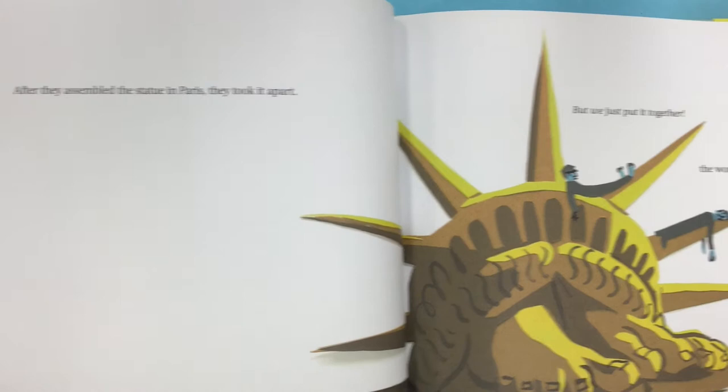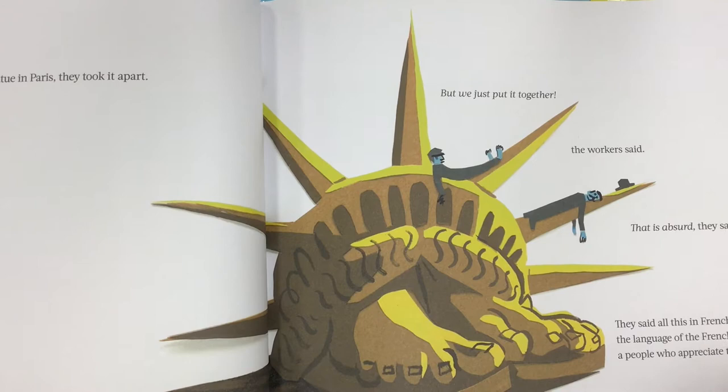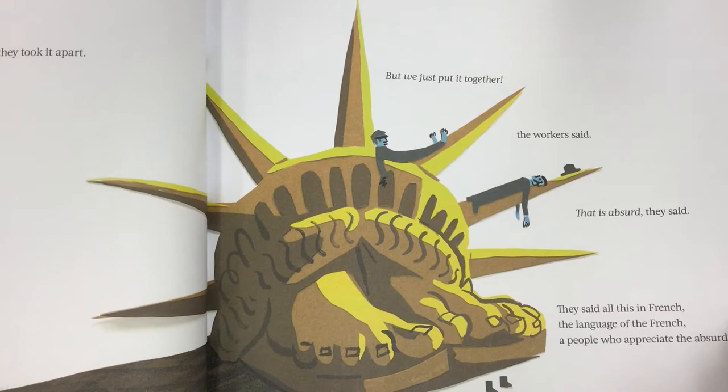After they assembled the statue in Paris, they took it apart. "But we just put it together," the workers said. "That is absurd," they said. They said all this in French, the language of the French — a people who appreciate the absurd.